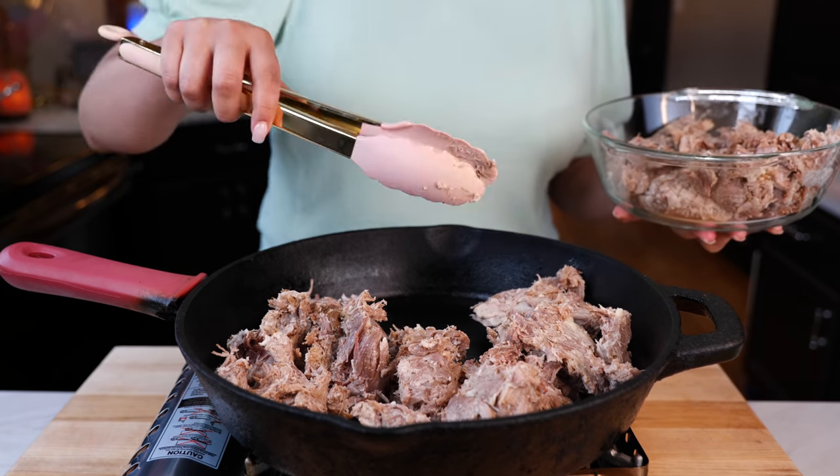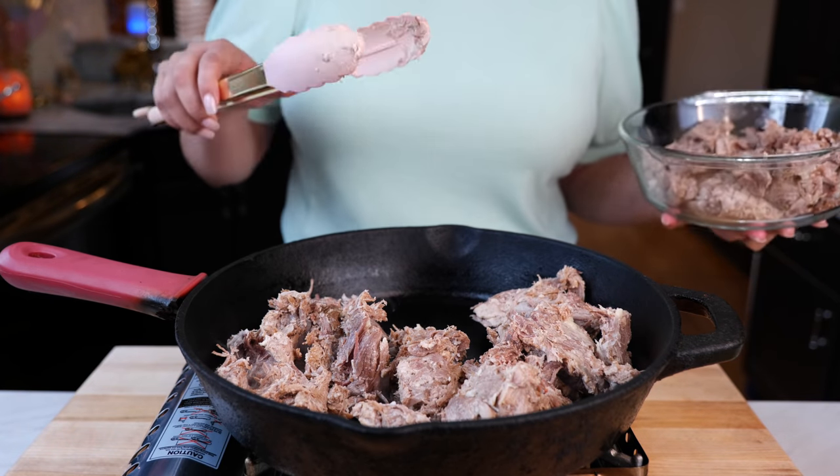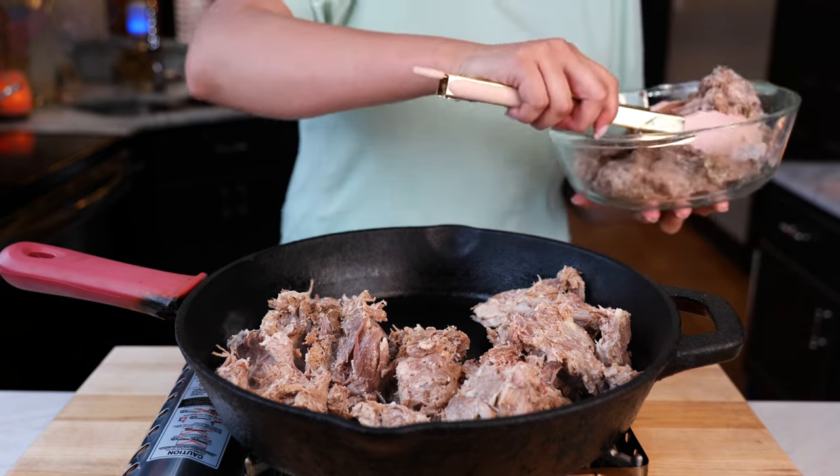I really do love carnitas for family gatherings. It's more affordable for families if you make a big pot of carnitas.